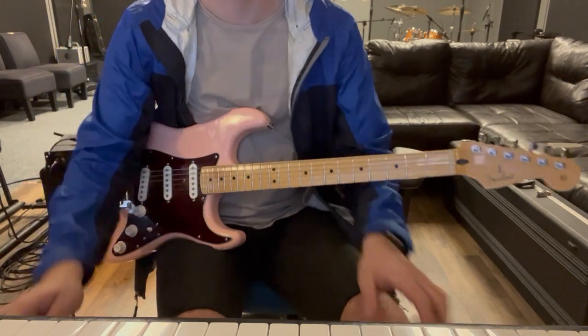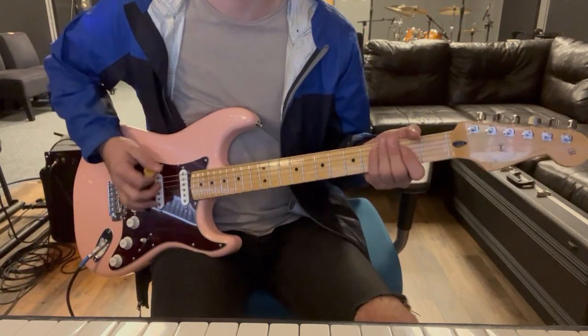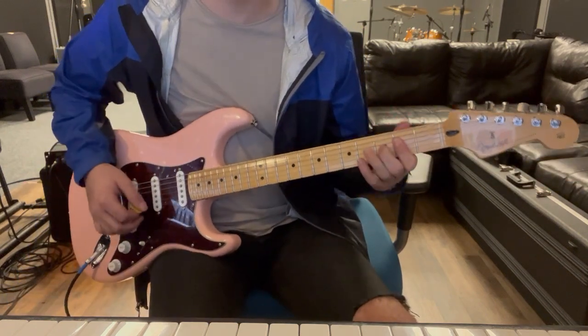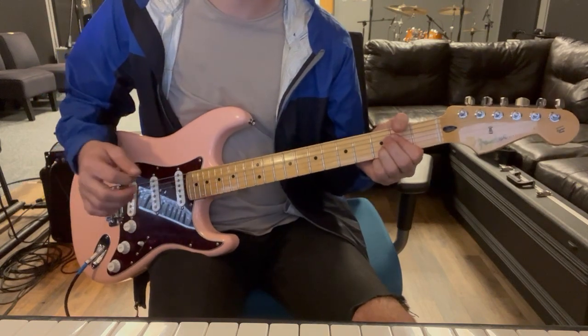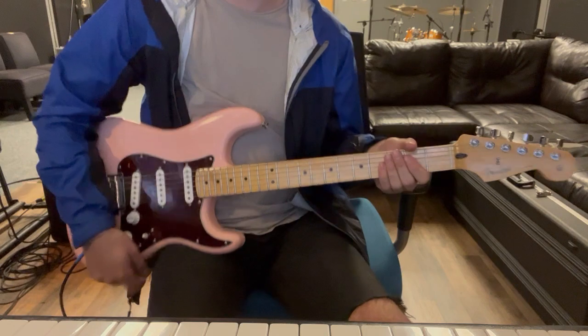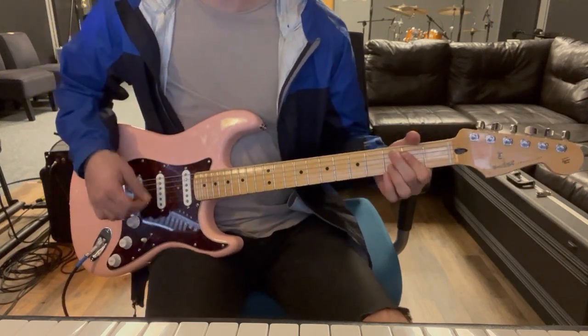Then we're into the pre-chorus and we'll click on some drive. So yeah, we're gonna hit that A - push the G.